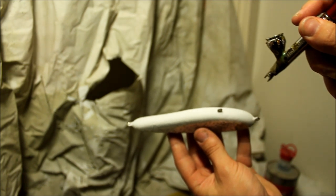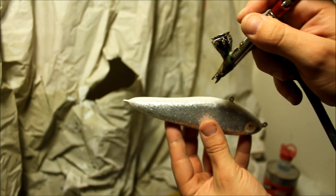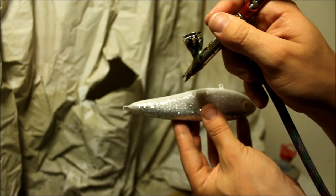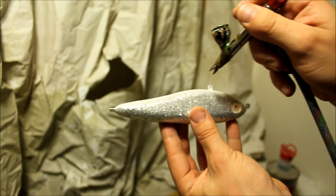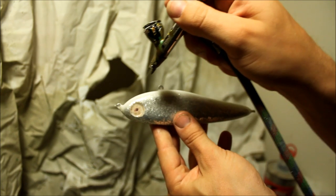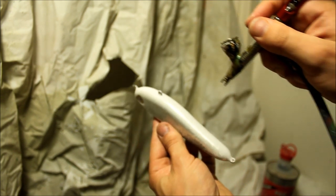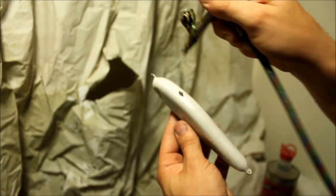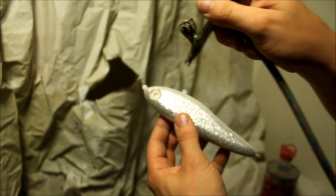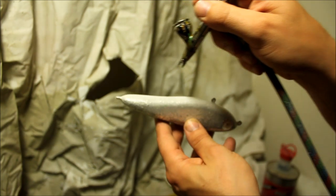Now that I have the base or the belly painted as white, I'm going to start adding that pearlescent color to the belly. I actually blend the line between the opaque white and the glitter base just to give it a nice little effect. I mean, this is hardly a natural looking bait, but it gives a nice little added effect. I usually do this with all my natural looking paint jobs.